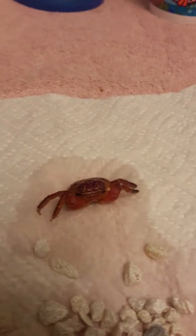Hey guys, I'm back and I have a special video. You may be wondering what you're looking at right now — no, you're not looking at one of my dead crabs. Both of my crabs are just fine.